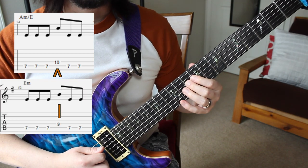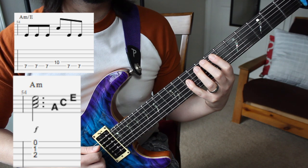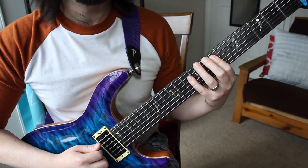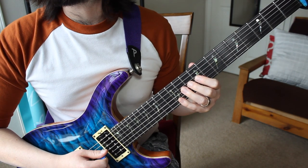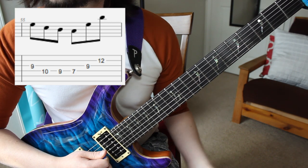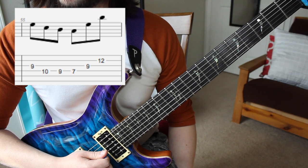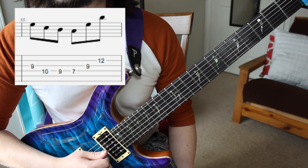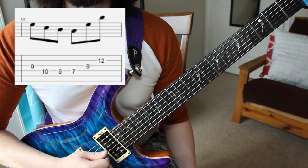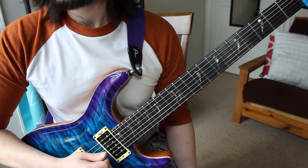That B went into a C, so we're kind of looking at the 3rd and 5th of an A minor chord. Even though there's no A, in the next measure we have this figure — the E, C, B which is a passing tone going to the A, then we have E, and then another B which I see as a passing tone. So we have A, C, and E in that measure. I feel like A minor makes sense there.